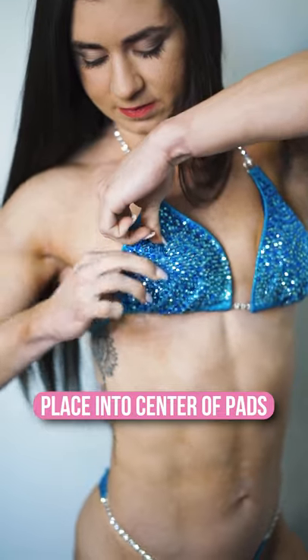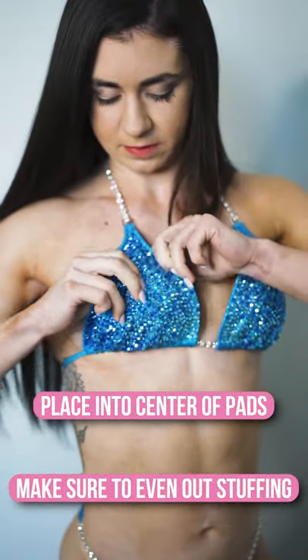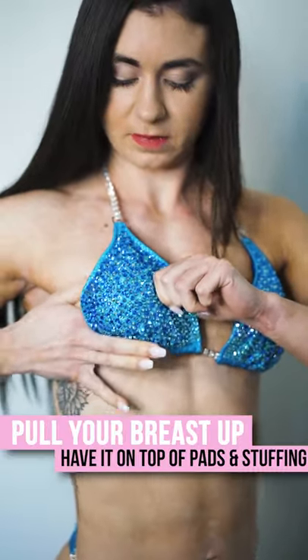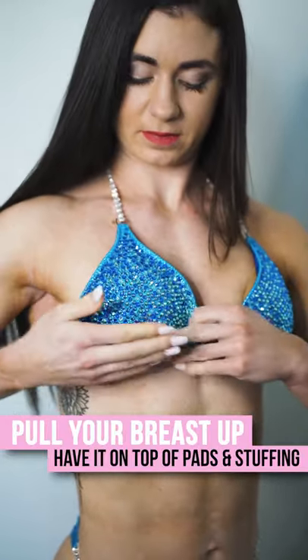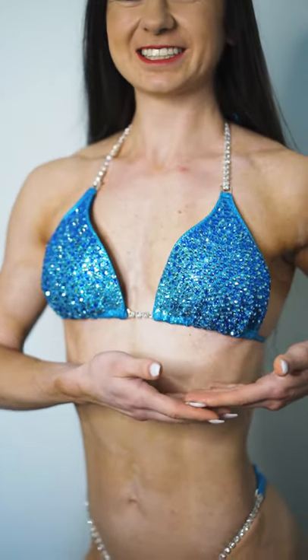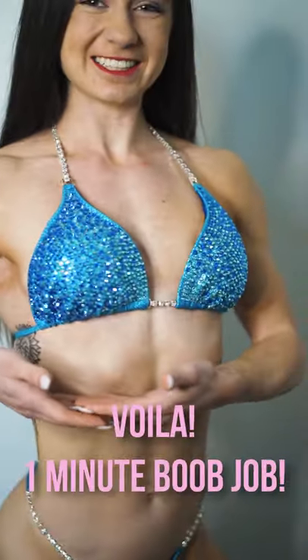Once you put it in there, you want to even out the pillow stuffing with the bra pads so that it sits right underneath your breasts. Pull your breasts up so it's sitting on top of the pillow stuffing and the bra pads, and voila — one-minute boob job!